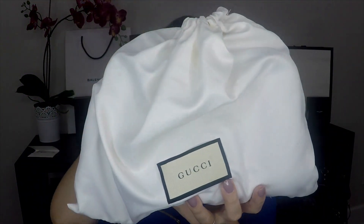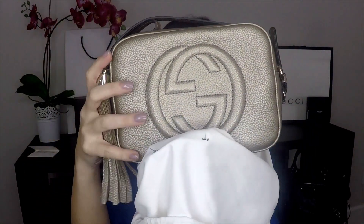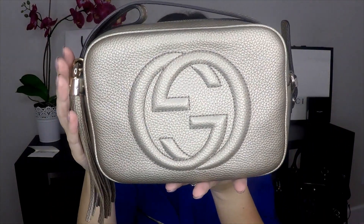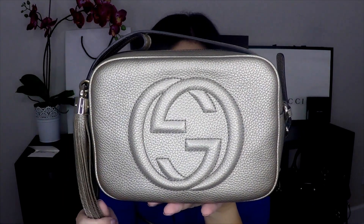Inside the tissue is a little dust bag with the Gucci logo on it — kind of a cream color. And here she is: the metallic color Gucci Soho Disco bag, from 2016.